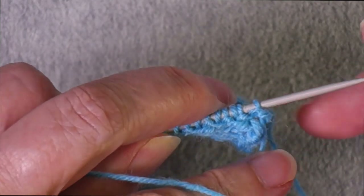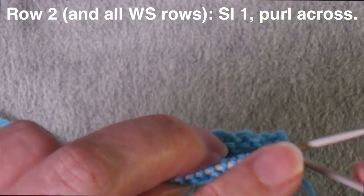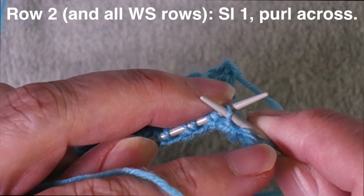Now we work a wrong side row. As always, we slip the very first stitch of every row of the heel flap — slip that one as if to purl — and then we just purl the rest of the stitches all the way across.